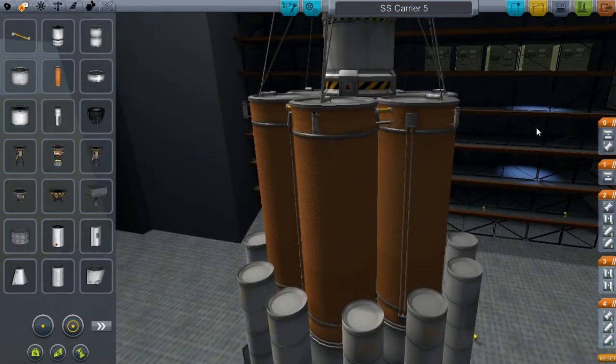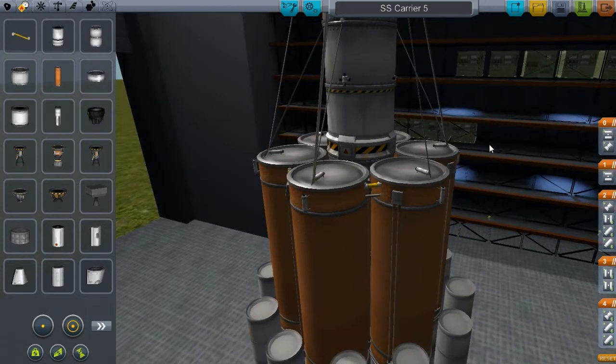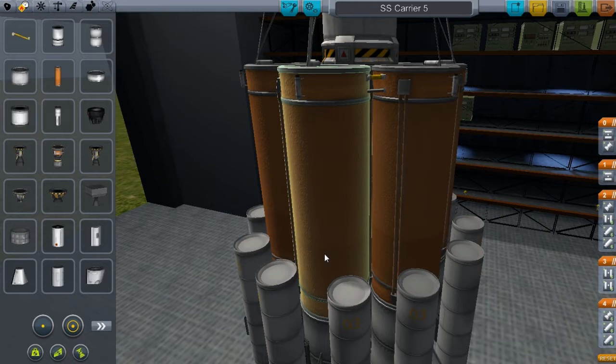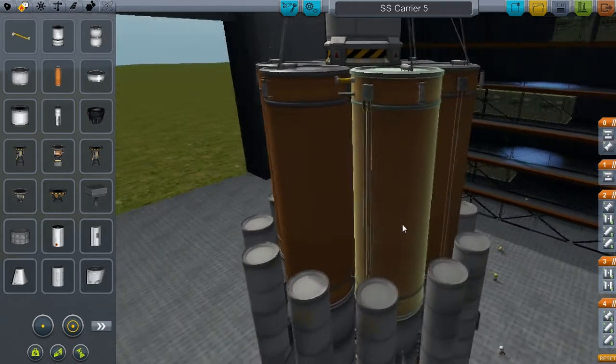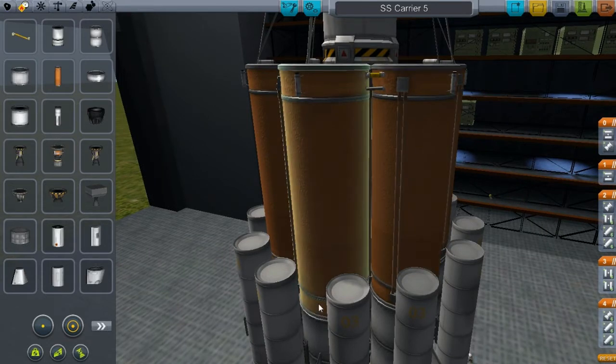I am still going to launch that eventually — I still need to refuel it and a bunch of other things. That's going to be one big mission. I honestly don't even know how many parts that mission is going to be.